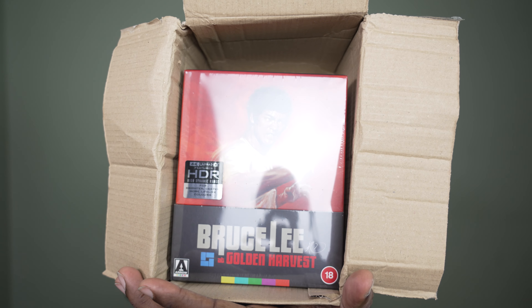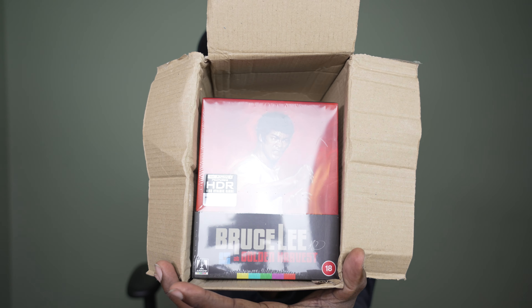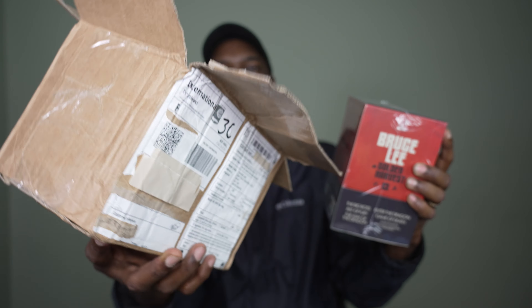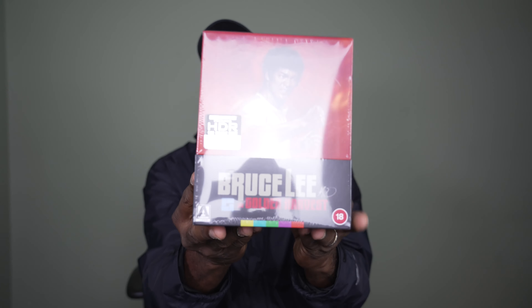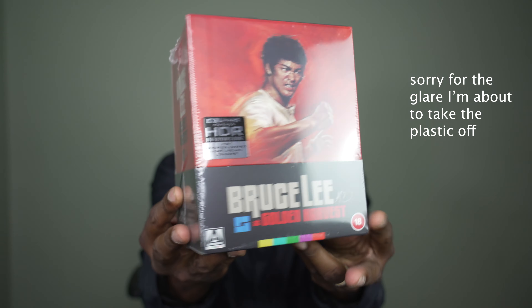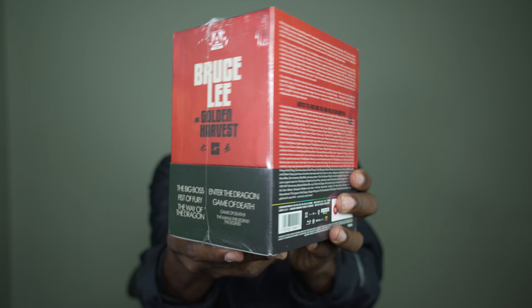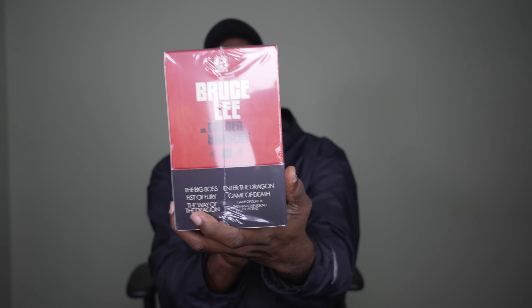Check this out — this is the Bruce Lee: Bruce Lee at Golden Harvest set! Look at this box. I want you to get a good feel for how this box set looks. On the side here it says Bruce Lee at Golden Harvest — you get The Big Boss, Fist of Fury, The Way of the Dragon, Enter the Dragon, Game of Death, and then Game of Death 2, The Man and the Legend.